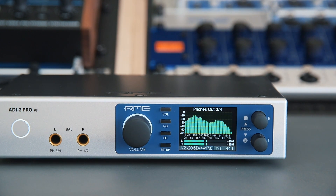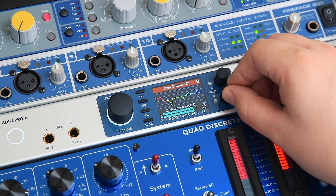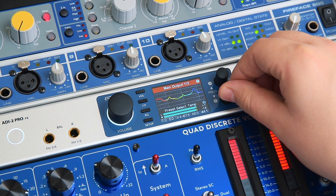Combine the sound quality with magnificent routing capabilities and DSP processing power, and you have a very capable tool for monitoring and speaker calibration at your disposal.